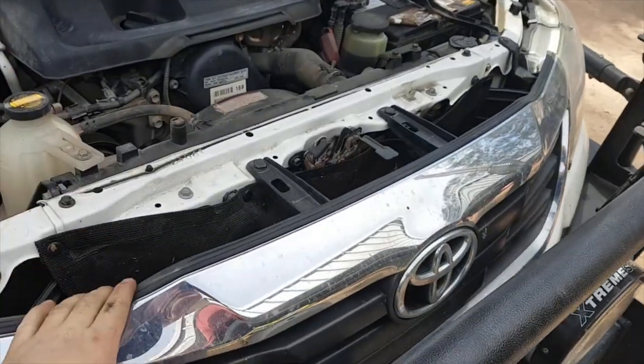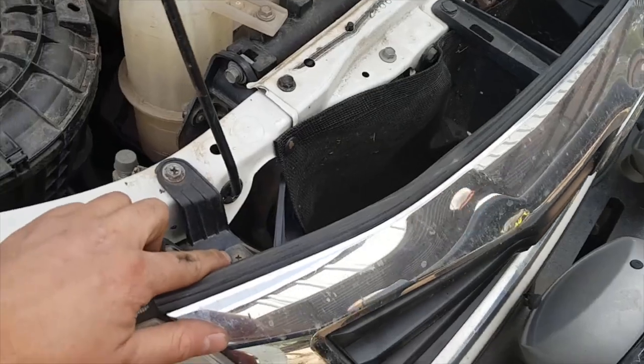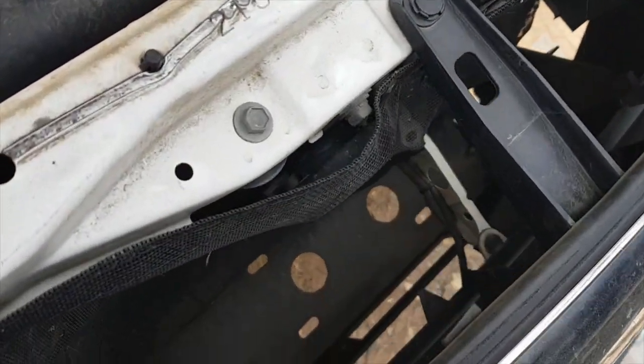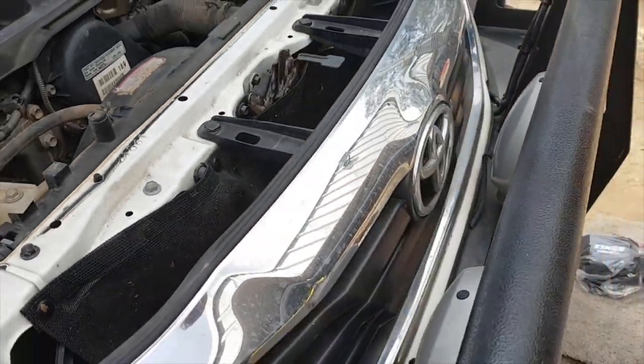I'm going to show you an easy trick for installing them into these last model Hiluxes. What we're going to do is actually remove this grill and then slip it in from the top. We're going to start by removing these bolts here and here, and there's a couple down the bottom there somewhere over there.